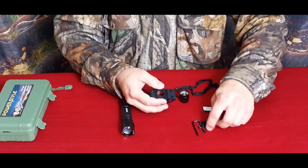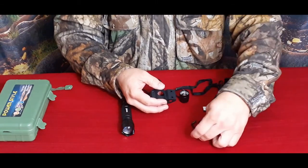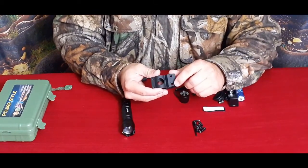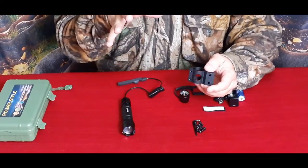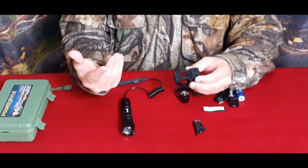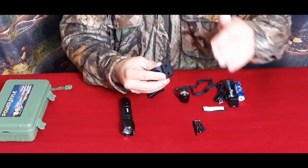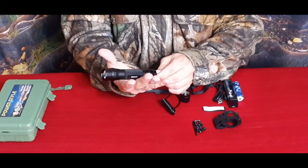You can swing the mounting arms out, put this in, tighten it all down, and engage the locking system. We have multiple screws, little keeper-type things, and of course the Torx wrench — and this is Torx, not Allen, so it's not the hex head. This is for the M-LOK system, so instead of the standard Picatinny style of mounting we have M-LOK, which is common on AR-style platforms.